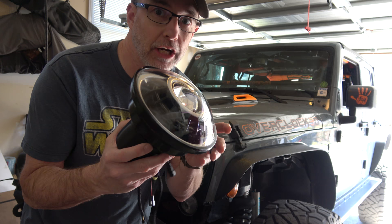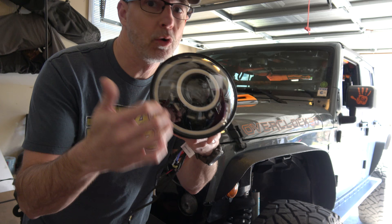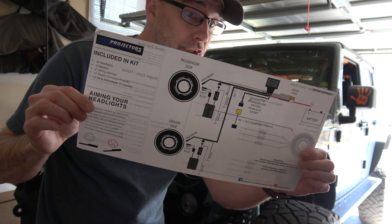Hey, CPO here. In this video I'm installing HID headlights from hidprojectors.com. If you haven't seen the first video going over the actual product, go check that out so you know what I'm working with. This video is just the installation — I'm not going to worry about wiring up the halos right now. I've disconnected all the harness wires for the halos, angel eyes, and devil eyes. We're going to focus strictly on side one of the instruction sheet, which is installing the headlights.